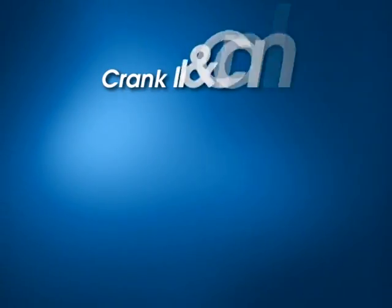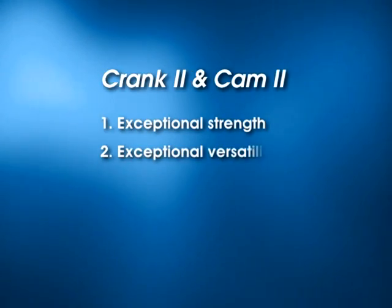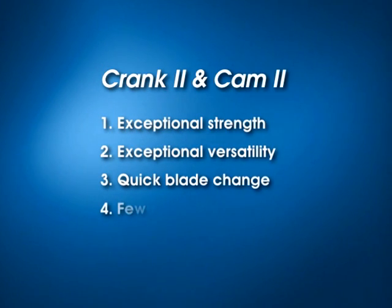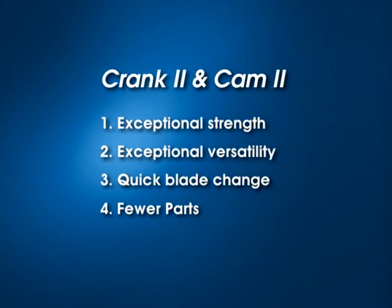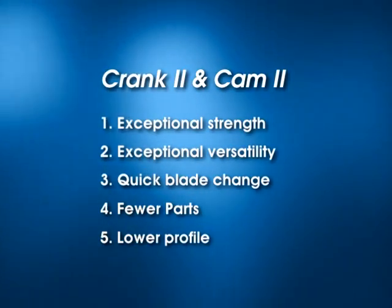The Crank 2 and Cam 2 clip-on joints provide exceptional strength, exceptional versatility, quick blade change, fewer parts — therefore simpler instrument counts — and lower profile for easy access to the incision.